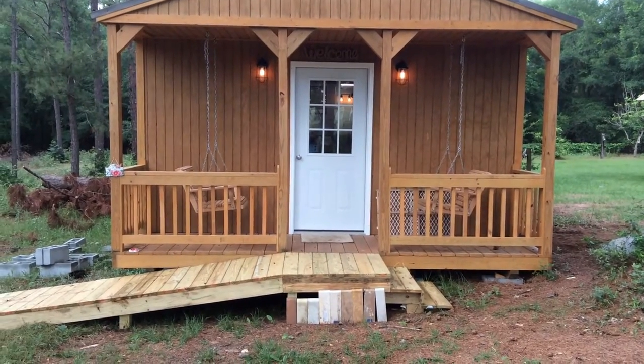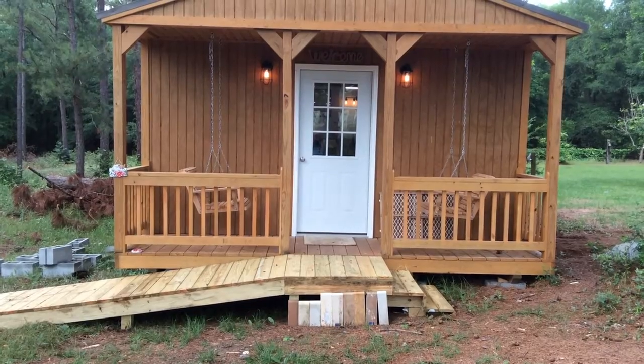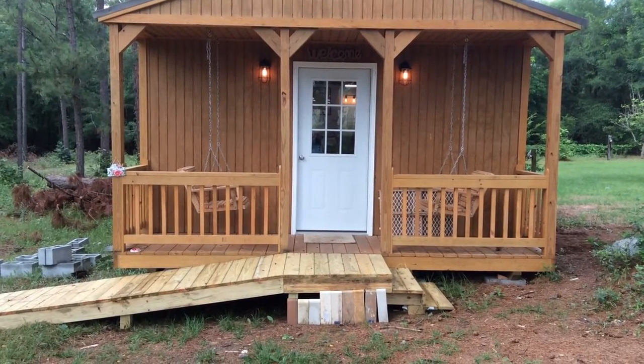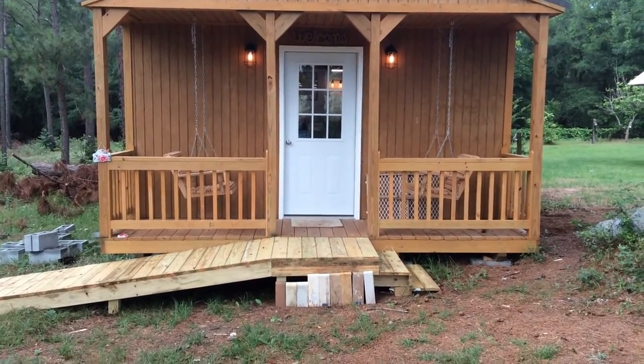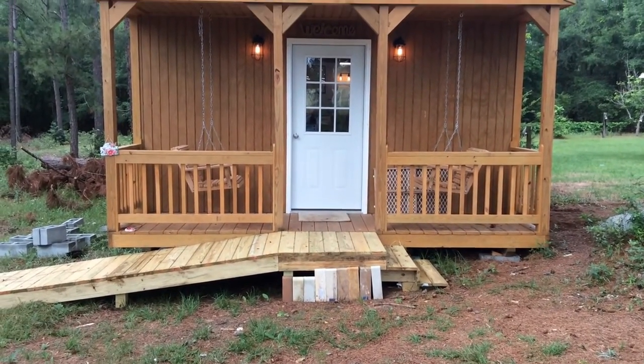Well everybody, this is it — do you believe it? I have finished the she shed slash art studio. It's complete! I want to take you inside, but before we do that, I want you to know what has been done outside.